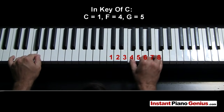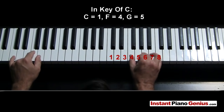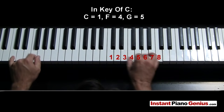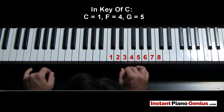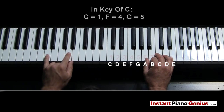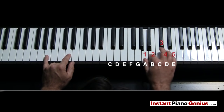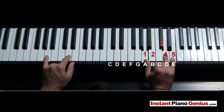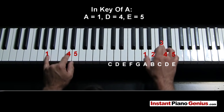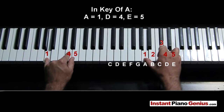One, four, five, four, one, four, five, four, one. If I'm playing in a different key — let's say I'm playing in A — well in A, the A is the one, the D is the four, and the E is the five. So since we know it's a one-four-five song, we can just transpose — which is what it's called when you go to a different key — and we can play it. So this is a one chord, and this is the four chord.